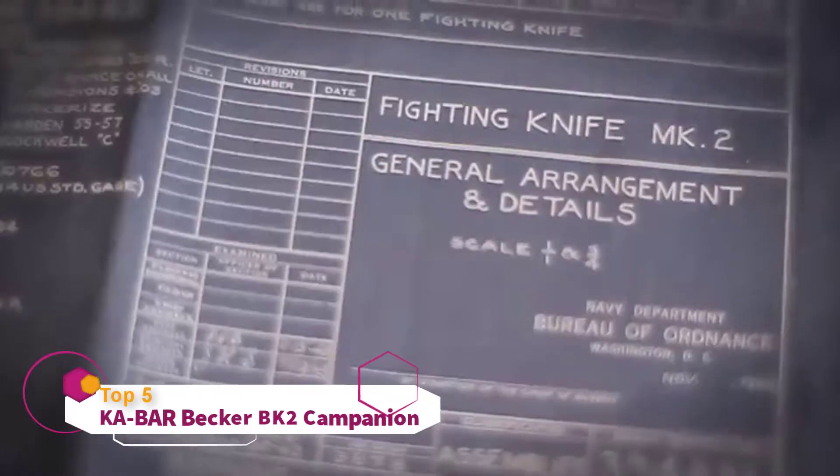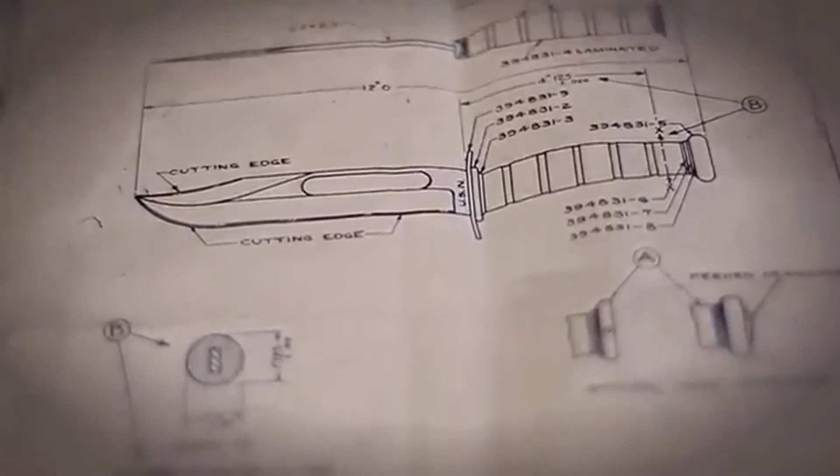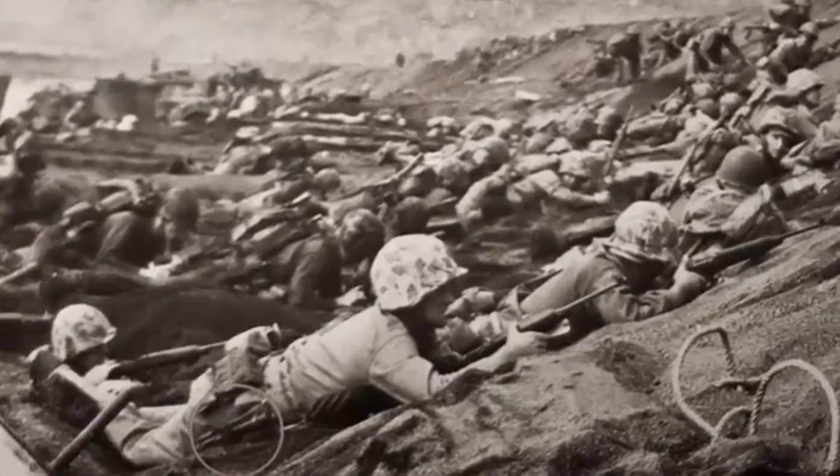In World War II, the Marine Corps was looking for a better knife — something stronger, more durable. Union Cutlery submitted a Marine combat knife with a 7-inch blade, a blood groove, double guard, stacked leather washers, and a stamp on the blade reading K-Bar, only in New York. It was the most widely recognized combat knife used in World War II, and it created the legacy that is K-Bar.